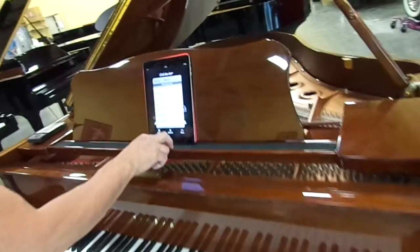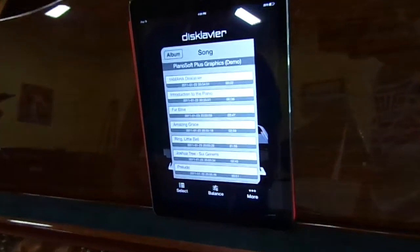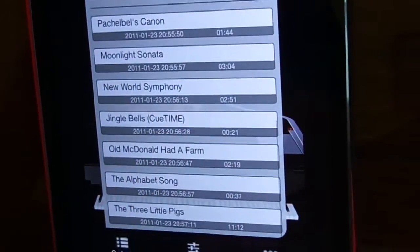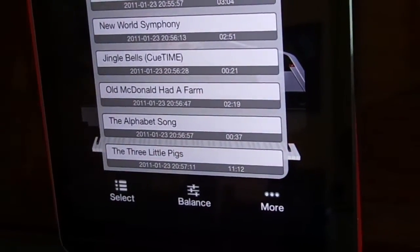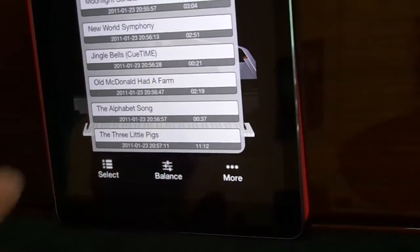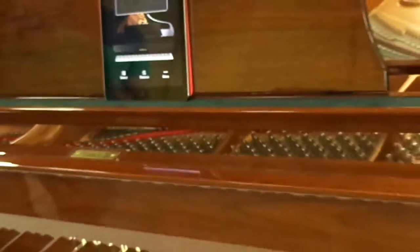You can go into the piano soft library and they have something called the smart key function, which helps people interact with the piano that might not know how to play. I'll give you an idea — let's get this to play and just listen.